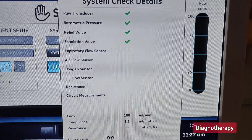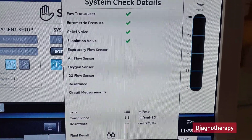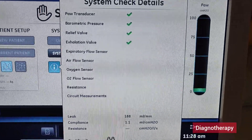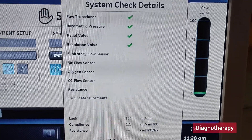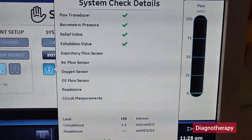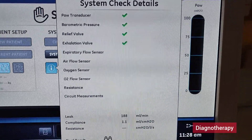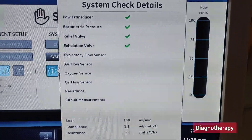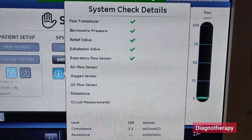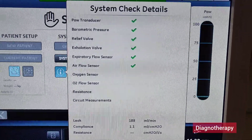Then the exhalation valve is checked. After that the expiratory flow sensor is checked — the expired air coming from the patient is tested at different velocities, first low velocity then higher velocity. Depending on that, the air is taken out by the ventilator and the flow goes to the flow sensor. The flow sensor has a range of values and in that range it checks the flow sensing.